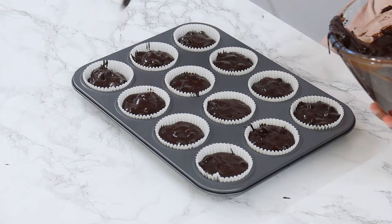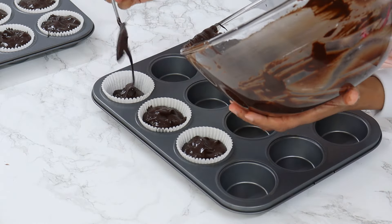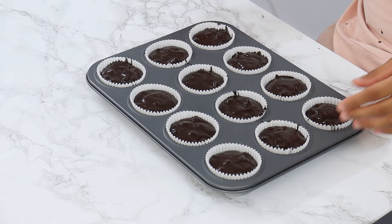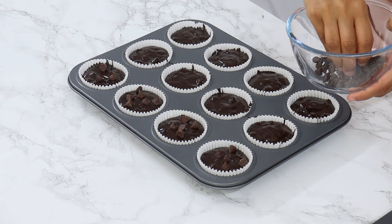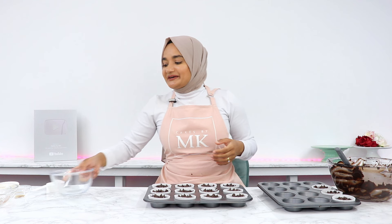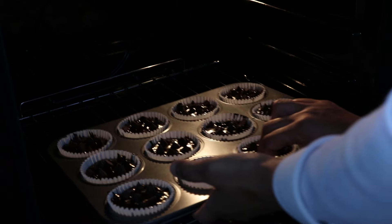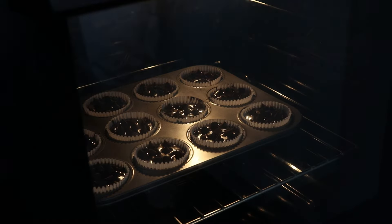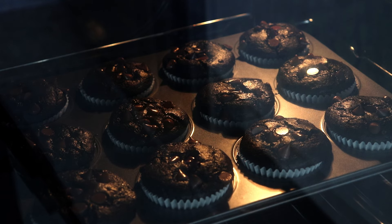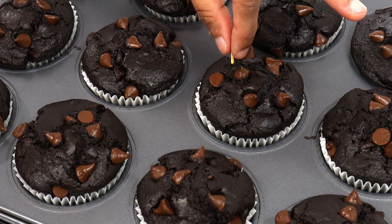They'll still taste incredible, but you just won't have very pretty looking muffins. Once that's done, drop your muffin tins lightly on the counter to remove any large air bubbles, then grab the chocolate chips you set aside and evenly sprinkle them over the top of the muffins. These are going to go into the oven for 20 to 25 minutes, or until a toothpick inserted into the center comes out mostly clean or with a few moist crumbs on it. Keep in mind there are loads of chocolate chips in these muffins, so don't confuse the chocolate chips for uncooked batter, otherwise you might overcook the muffins.